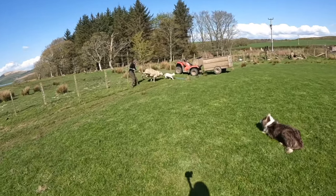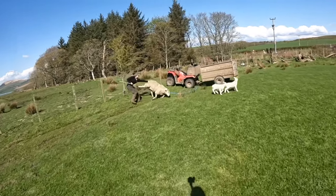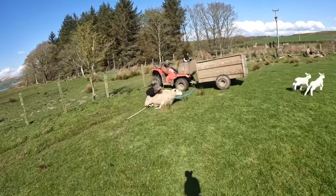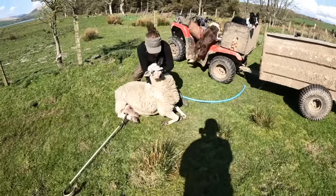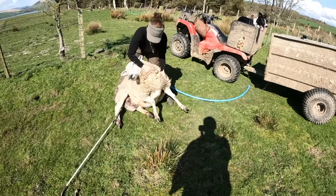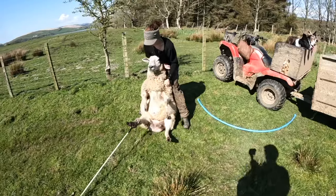Here you can see I just hook her leg and then I've got control of the sheep. I quickly work my way up her body to her nose, because that's the best way to get control of the sheep. Then I ask the dog onto the bike, and we'll be able to trim the foot.